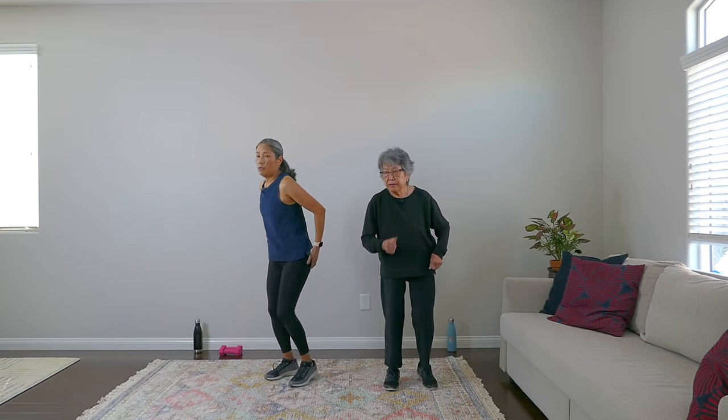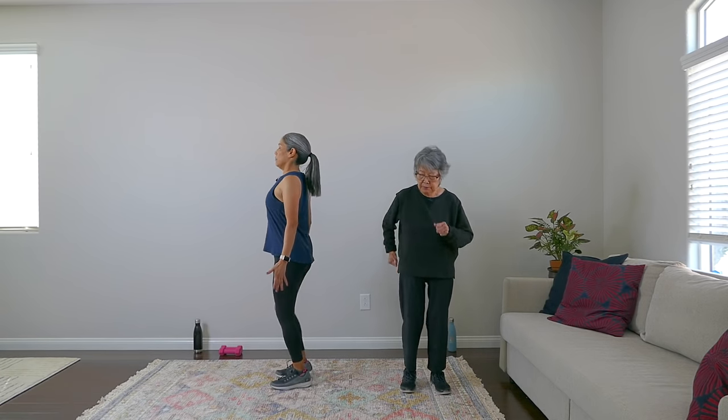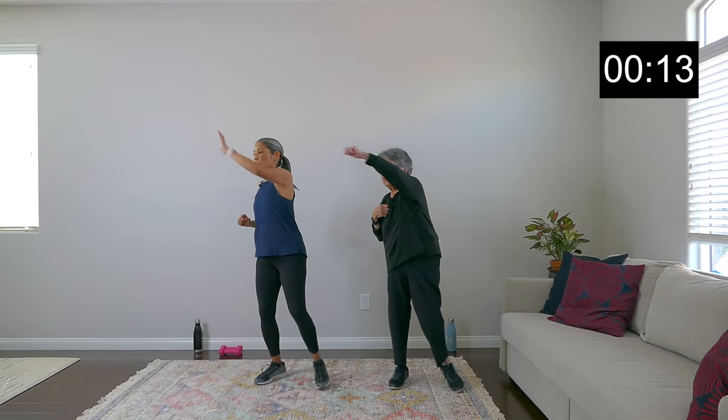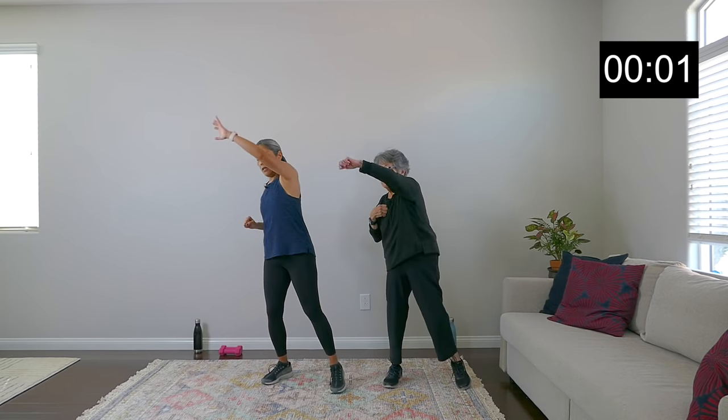Step out in the diagonals. Go at your own pace — if you want to ramp it up, do so. We are feeling warm. This is our 30-second round. Good job, everybody. March it out. This is our rest period.